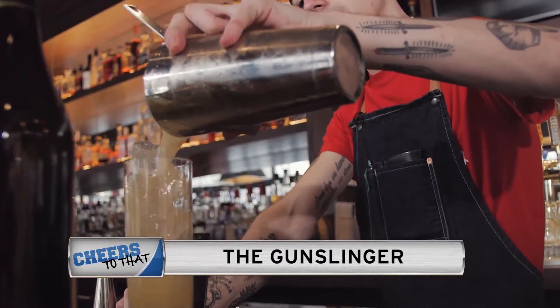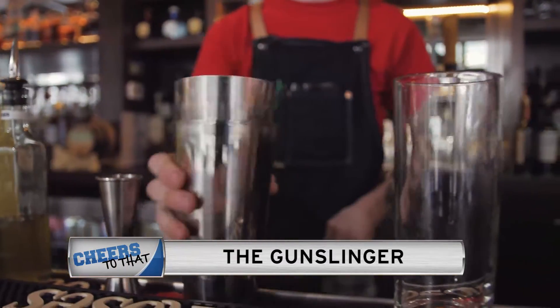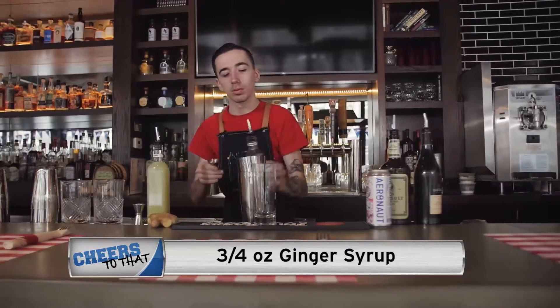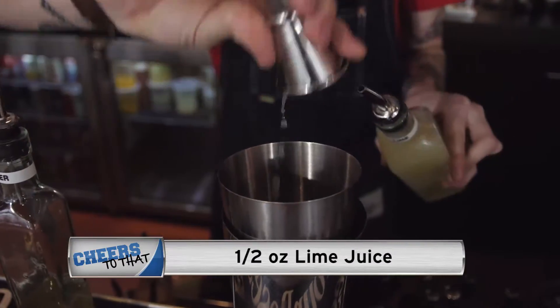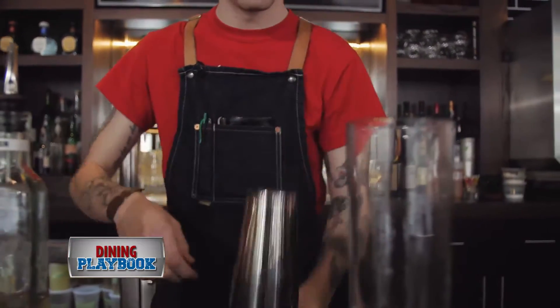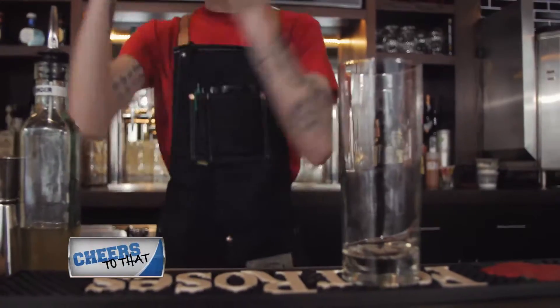This is the Gunslinger. Start with an ounce and a half of rye whiskey, three quarters of an ounce ginger syrup, half an ounce of lime juice, half an ounce Oloroso sherry. Add it all to a shaker.